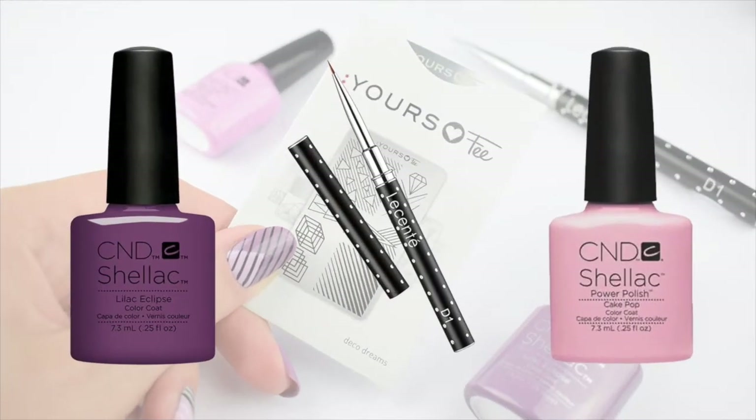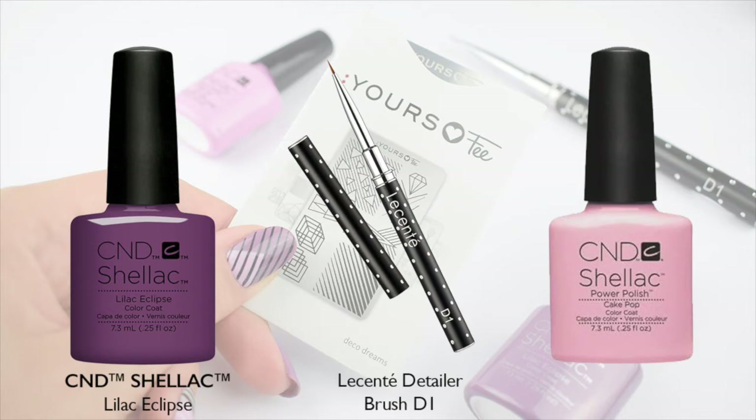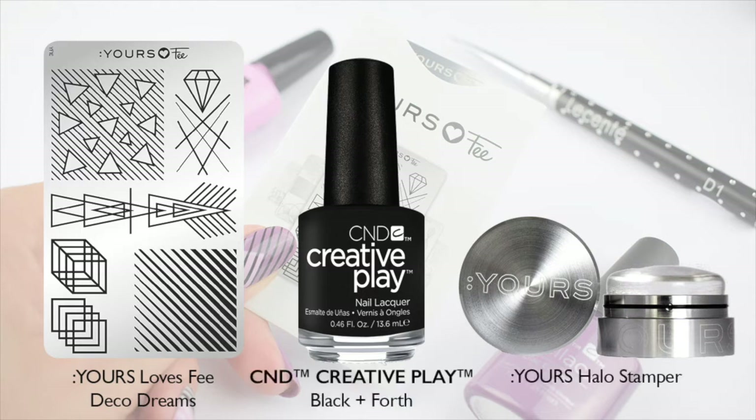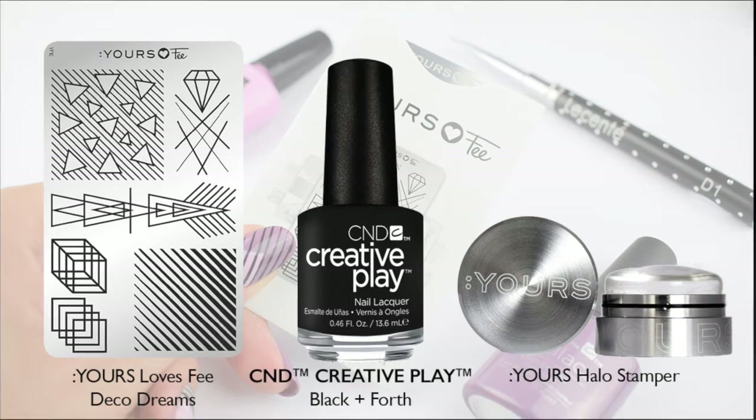We're going to use C&D Shellac Lilac Eclipse, Lescente D1 Brush, C&D Shellac Cake Pop, Stamping Plate Deco Dreams, Creative Play Black & Forth, and the yours halo stamper.